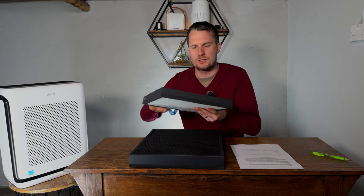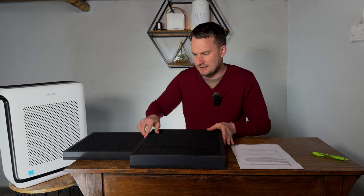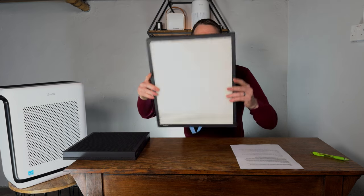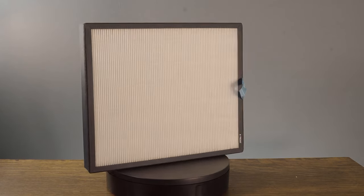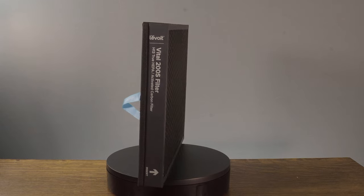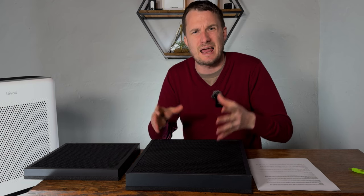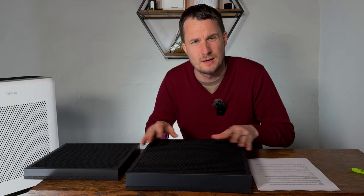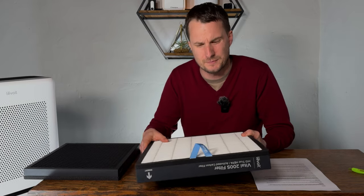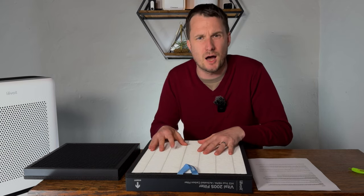You can see the difference between the filters of the smaller Vital 100S and the Vital 200S — you get a much bigger filter. However, the Vital 200S still suffers from the same issue as the Vital 100S: the carbon filter is attached to the HEPA. This means that if you fill the carbon filter — which is likely to run out before the HEPA — you might need to replace it every six months while the HEPA still has six months of life left. In this situation, you're going to have to throw the whole thing away. It would be much better to have a separate carbon filter so you could change whichever is needed first.